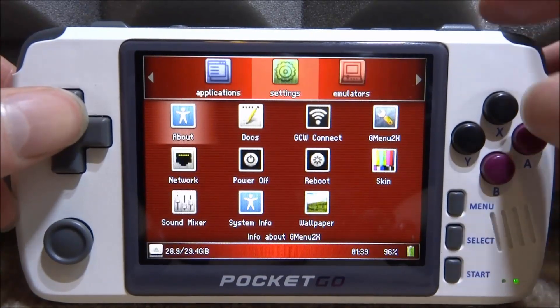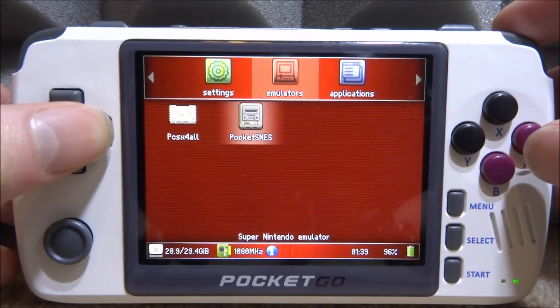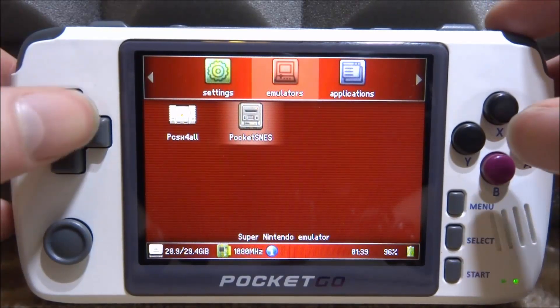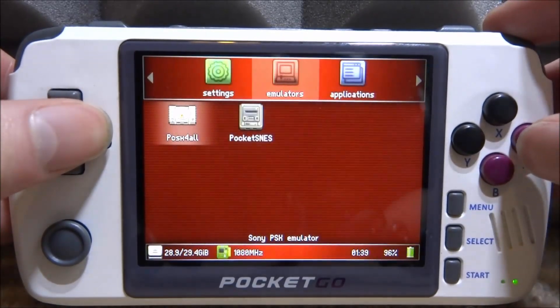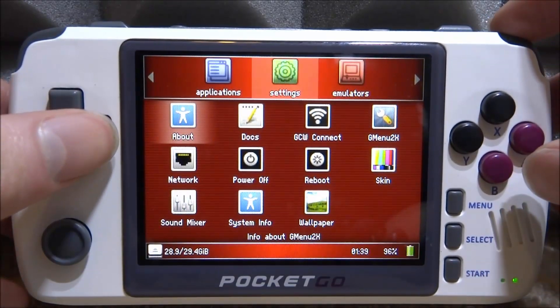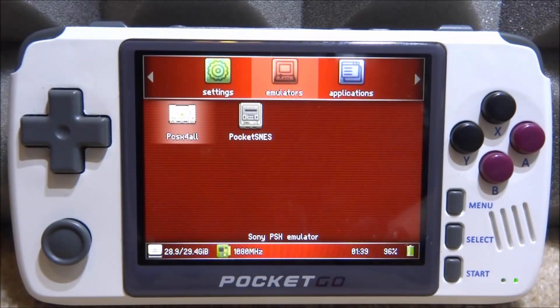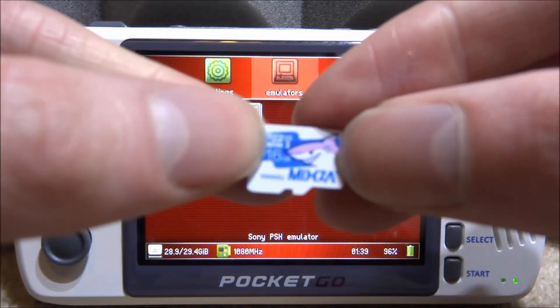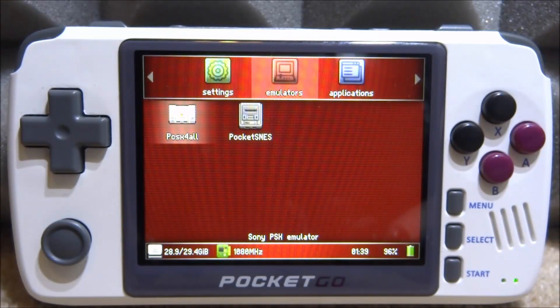It's going to reboot and now we can browse everything. As you can see it's a bit different from the previous custom firmware — this one has a few different apps. Under Applications you've got Settings and under Emulators you can see it's missing quite a few emulators, but we can add them — I have a new video coming for that. The sound might be a bit improved and there are probably a few other improvements. That's pretty much it for this video. If you enjoyed, make sure to like and subscribe — I'll be making more videos on the PocketGo. Thanks for watching!